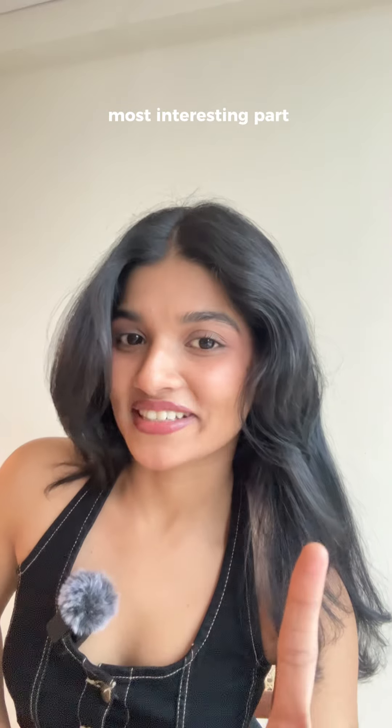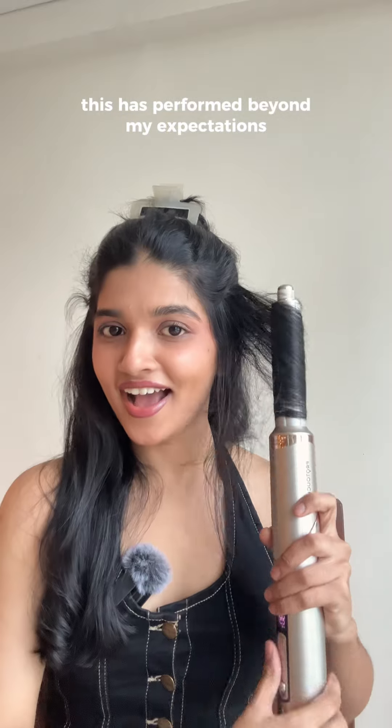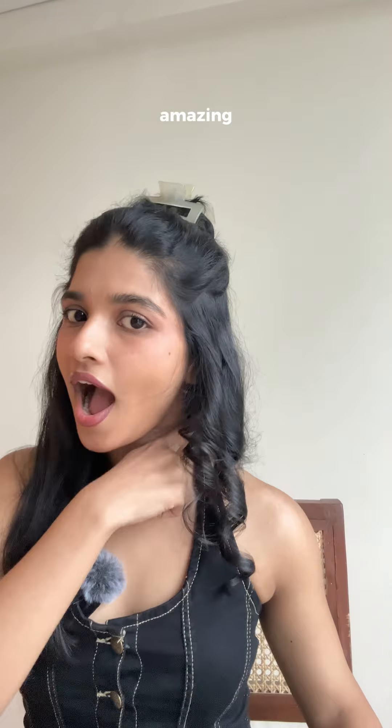Now coming to the most interesting part — the Autorap Curling Barrel. I don't know if this is going to work or not, but this has performed beyond my expectations. Amazing! The Autorap Curling Barrel are a hit for me because I live for these waves.